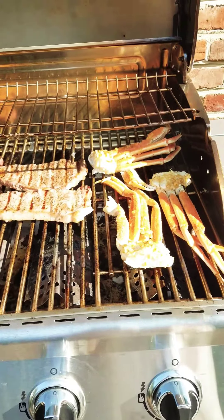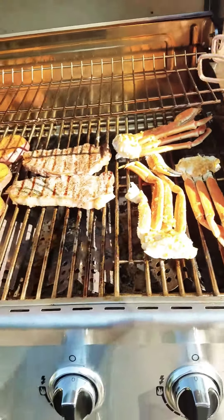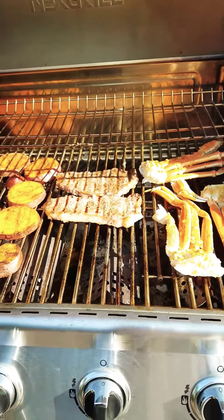I have butter, garlic, and some other seasons, and grill them till they're ready. Enjoy everyone!